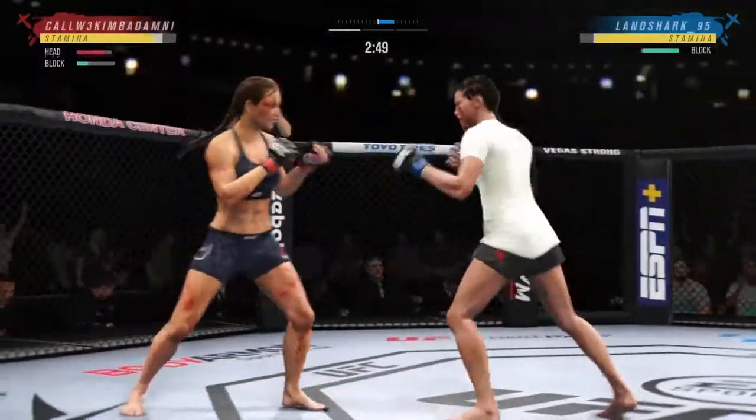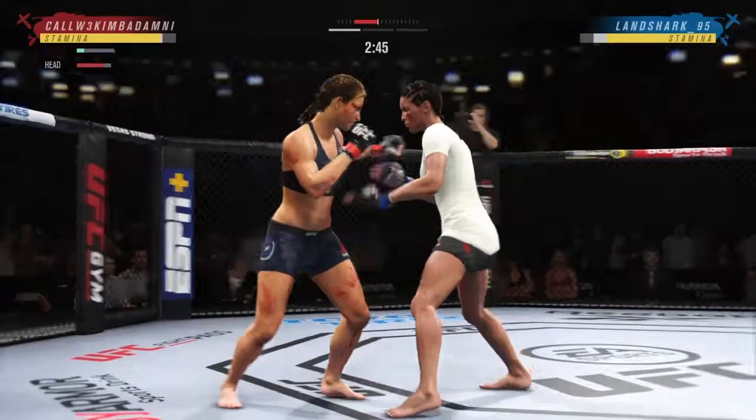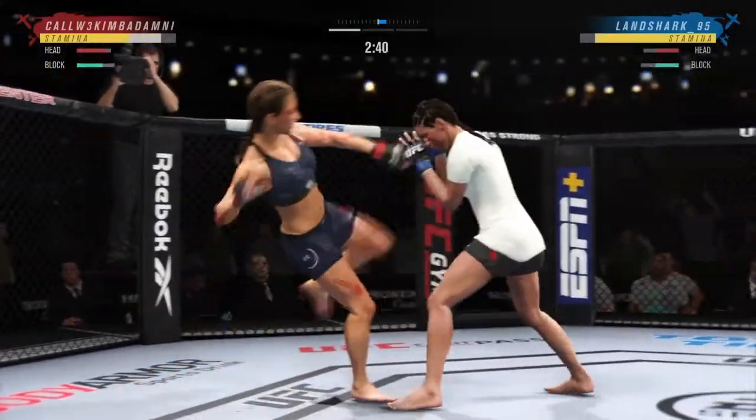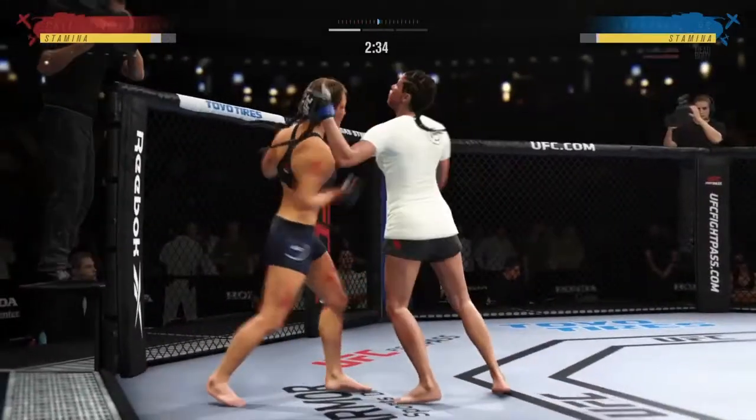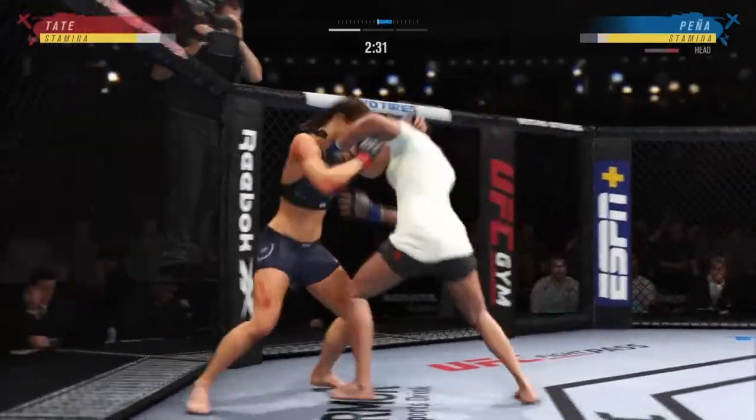Nice job by her there to block those shots. When you first go to a boxing class, the first thing they say is glue your guard to your face. Her guard's high tonight, and she keeps the elbow down. She does a great job of blocking the top and down low.